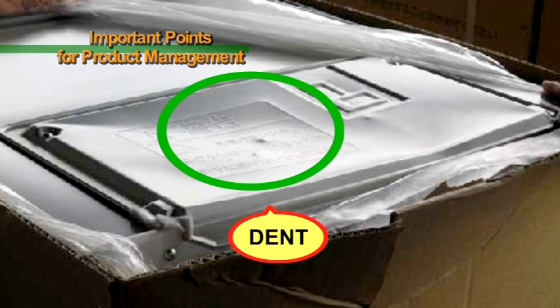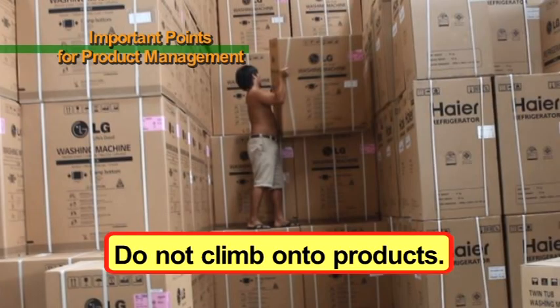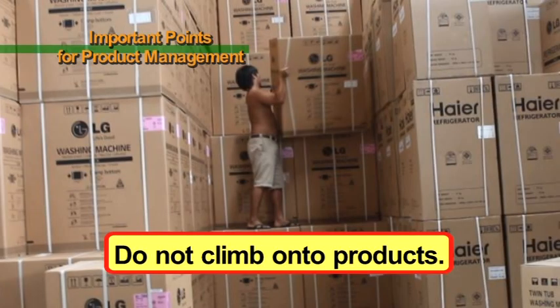Your footprints will remain on the carton box and there is a risk of denting the upper portion of the product. When products are dented, they lose their value and will be returned, so please do not climb onto products.